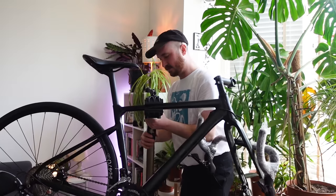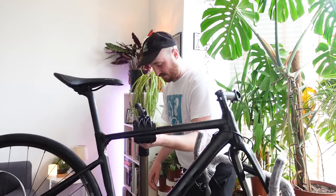Tell you what, almost disaster — that's what happens when you don't actually lock your bike stand closed.